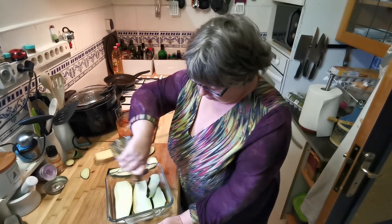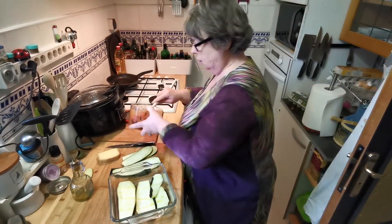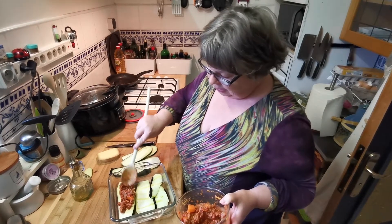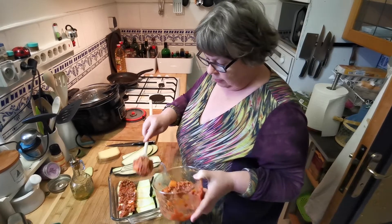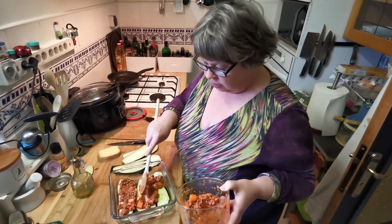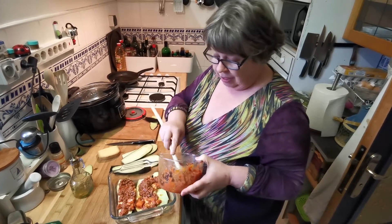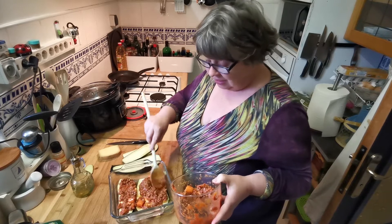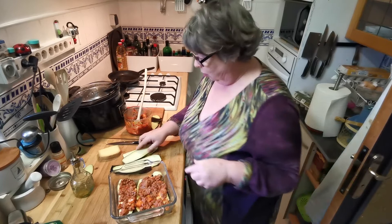I know all the cookbooks tell you to cook these things separately and fry them, and some of them even tell you to cover them in salt, leave them 20 minutes, then wash and pat them dry — but quite frankly this tastes very good and it's so much quicker, and I just don't bother.